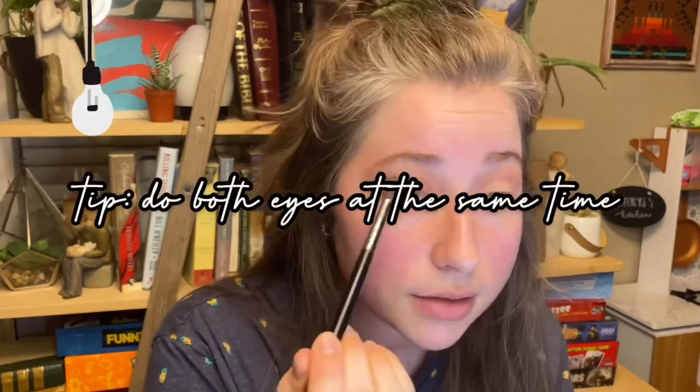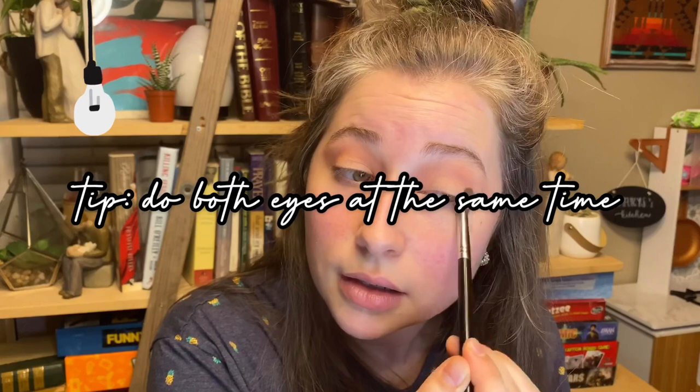A couple of tips for eyeshadow: first, do both eyes together rather than completing one whole eye before moving on — that way they'll be more even. Also, don't blend downward unless you're planning to clean it up. That's also why I like to do my eyeshadow before foundation — I don't want to worry about cleaning up eyeshadow fallout on a flawless face. I'm just building this up to a deeper pink so you can see the depth on camera.